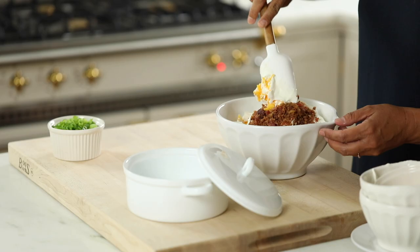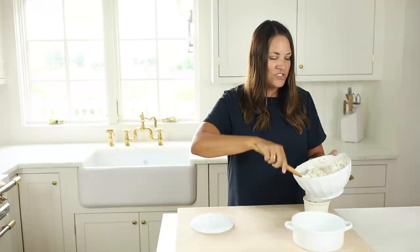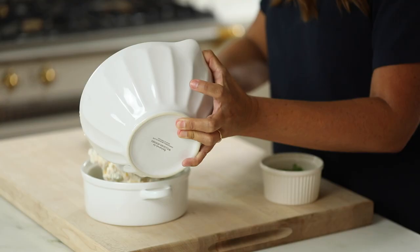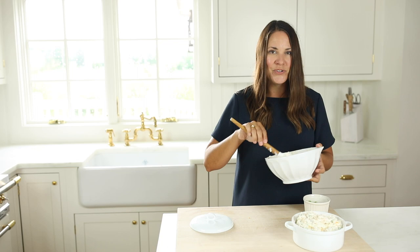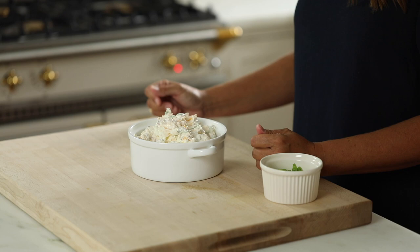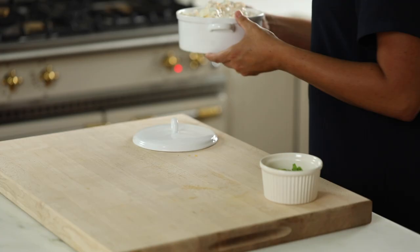Now we're going to stir it all together, then transfer this to our baking dish. If I have a little extra I'll put it in a fresh baking dish so I can warm it just before I'm ready to serve more, which is great for a big get-together. I'm going to scrape every last little bit because this recipe is a crowd pleaser and I know your guests are going to want it. This bacon cheddar cheese dip is so great for big gatherings, tailgate, even Super Bowl parties. We're going to put this in the oven for 25 minutes at 400 degrees.